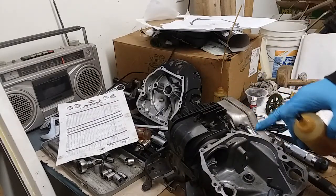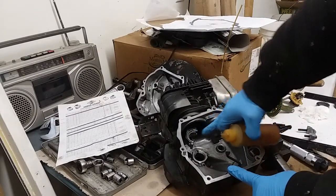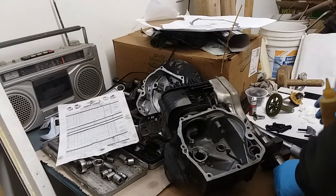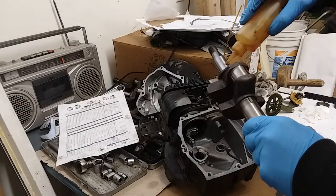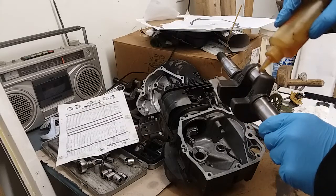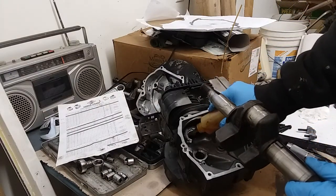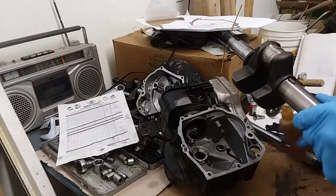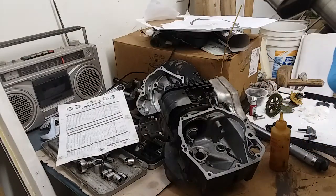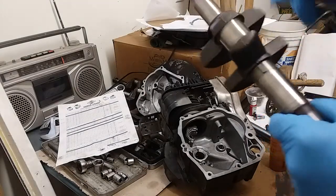Now you want to oil everything. I put oil inside the cylinder and move that piston up and down a little bit. On this connecting rod, before I put it in, I'm going to put some oil up in here - I'm using straight 30-weight - just so that there's some lube in there when this thing starts up. I'll do the bottom side here when I actually put the sump back on.